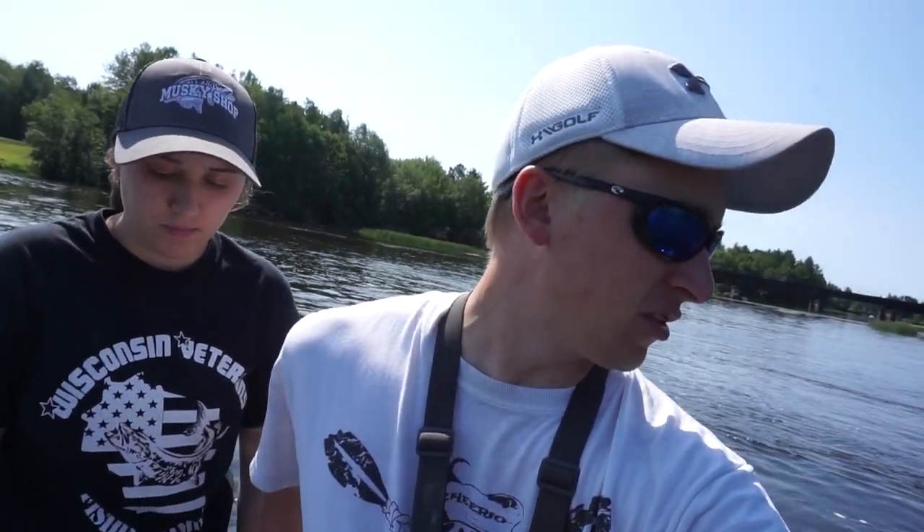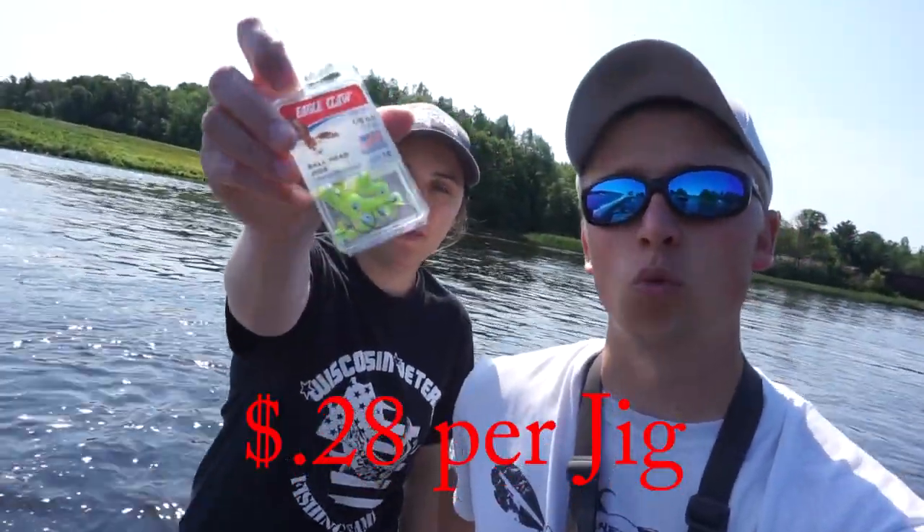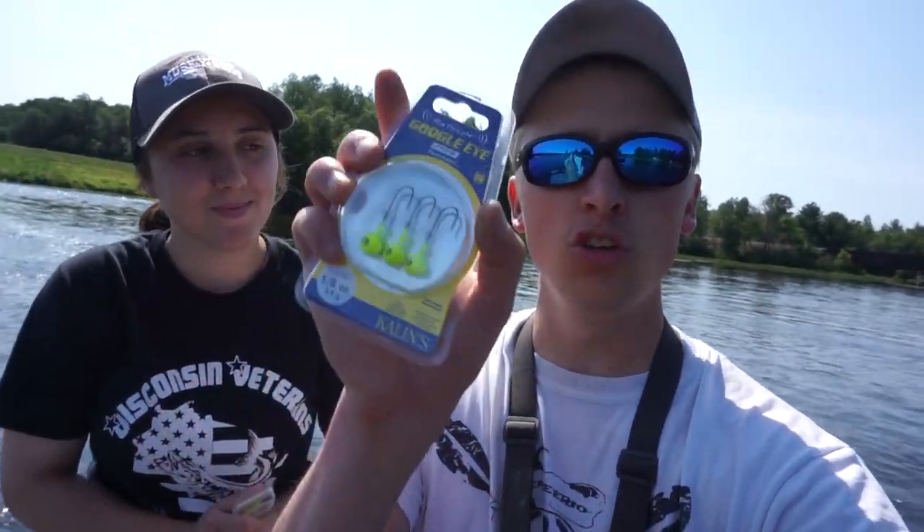Welcome back to another episode. We are up at a dam and we're going to be doing some walleye fishing. We stopped at Walmart. I'm doing a little experiment to see the most expensive jig I could find there, which was the Google Eye jig — a three-pack. My girlfriend's going to be using just the Walmart standard Eagle Claw jigs that were like $2 for 12 of them. We'll see which jig is better.